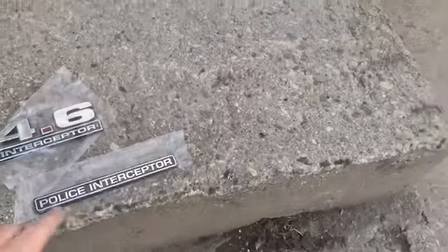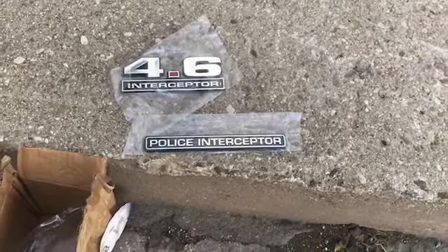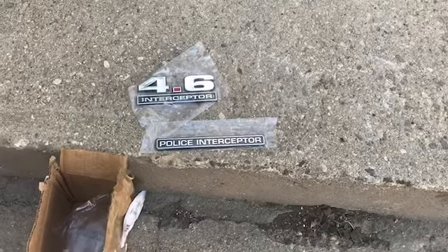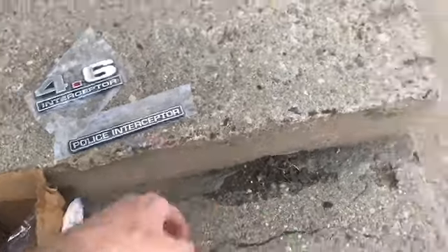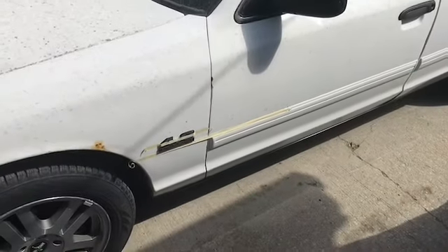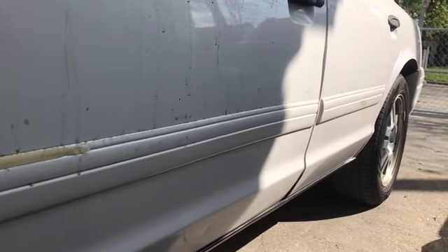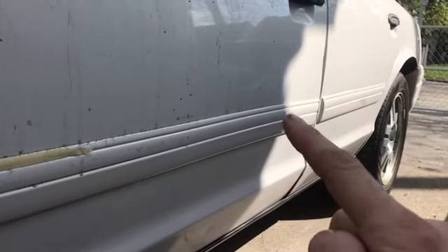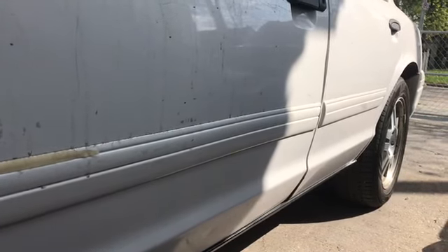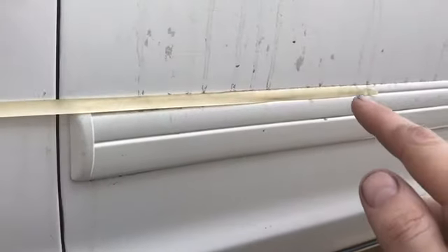I also got the interceptor badge that was stolen from her when she was decommissioned — how dare they. I got a new one for the back. All right, I'm back with the Vic. The molding dips down there, and it does the same thing at the front — it dips down — so I went further back.